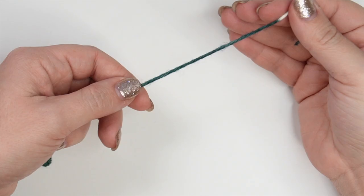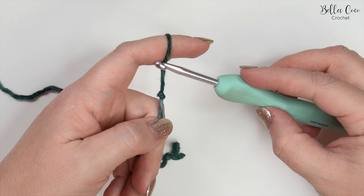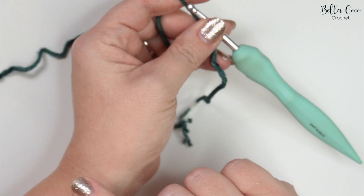Okay, let's get started. We're going to begin by taking our main colour and creating a slipknot — you can do this in whichever method you prefer. Go ahead and take your crochet hook and insert it into your slipknot. For the cuff we're going to start off by chaining seven.